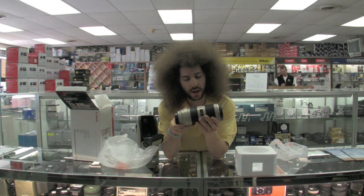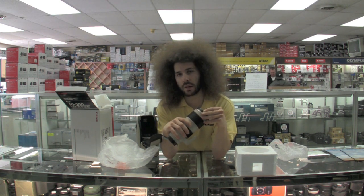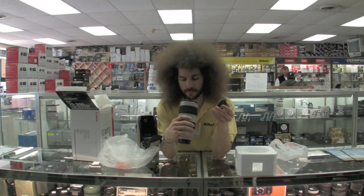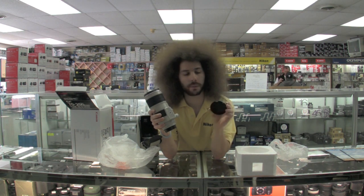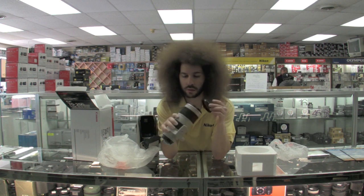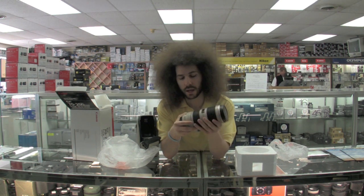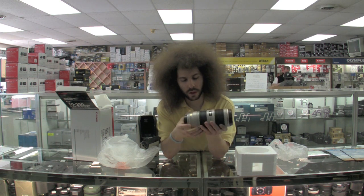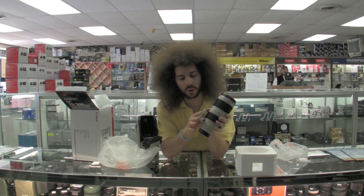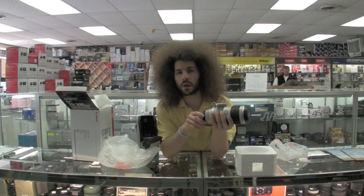The lens feels about the same as the older ones. You have different stabilization modes on the side — one, two, manual, and autofocus. Same 77mm filter thread, but the same crappy lens cap they've always used. They should go with what Nikon does and use the squeeze-in-the-middle style. It seems a little lighter than the Nikon. One thing I like on the Nikon is the tripod collar just slides right off easily.